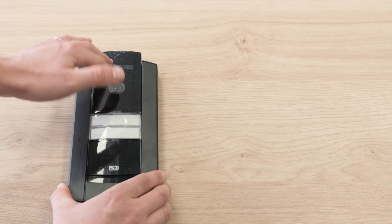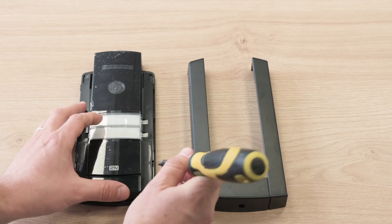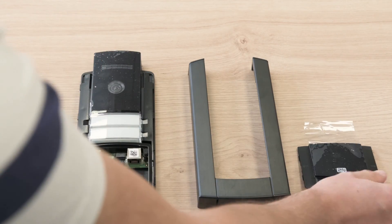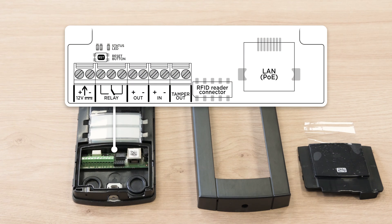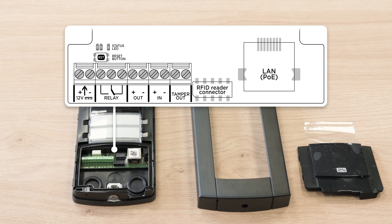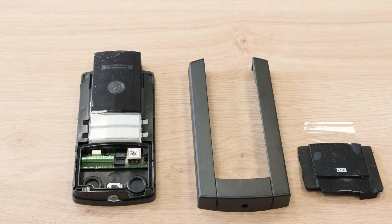Remove the frame, then open the lower blank module as indicated by the arrows to gain access to the device's ethernet port and other connectors shown in the picture. There's also a reset button with LED signalization. You can find more details about the reset procedure in one of our other video tutorials.